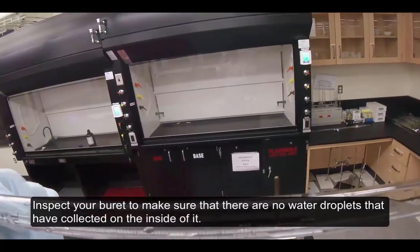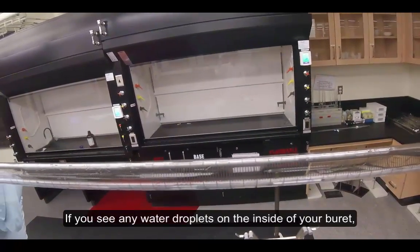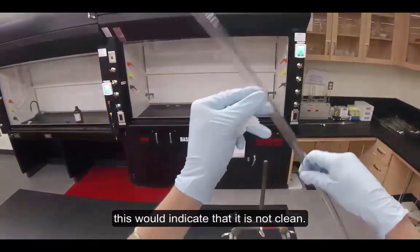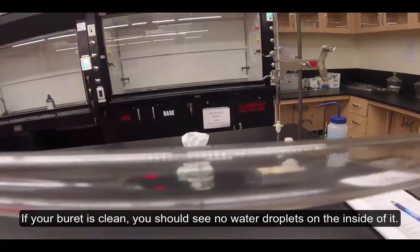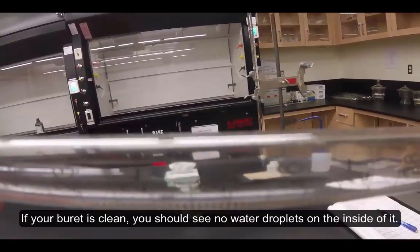Inspect your burette to make sure that there are no water droplets that have collected on the inside of it. If you see any water droplets on the inside of your burette, this would indicate that it is not clean. If your burette is not clean, contact your instructor. If your burette is clean, you should see no water droplets on the inside of it.